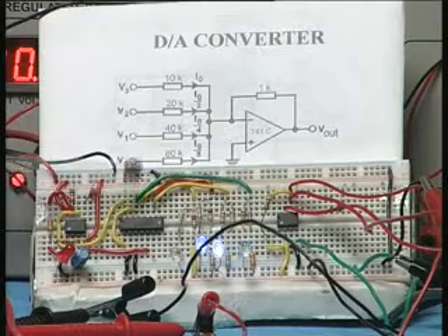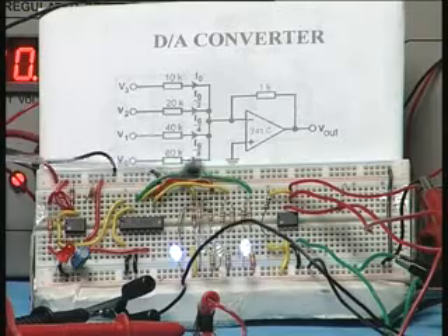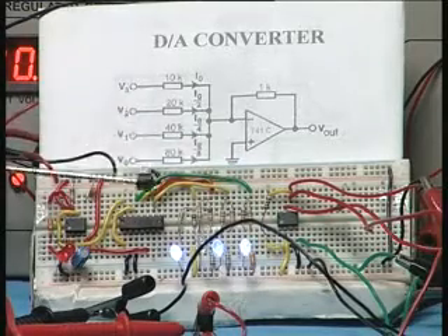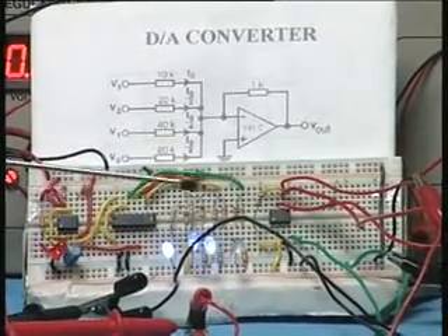The four outputs of the counter — 0000 to 1111 — are connected via wires to the inputs V0, V1, V2, and V3 of the DAC. Therefore the counter keeps on counting, as you can see from the LEDs connected to the output.